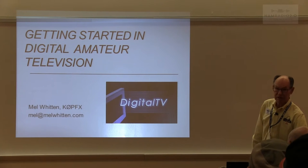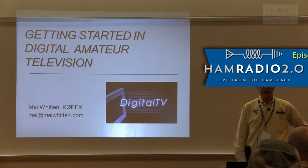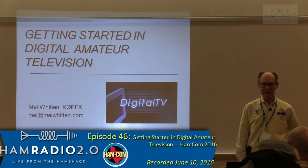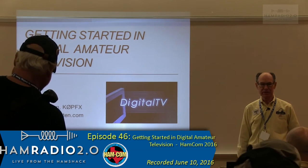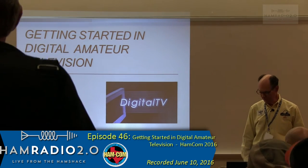Hello. My name's Mel Witten. I'm from St. Louis, Missouri. I've been here at HamCom a number of times — I always enjoy it. Worked down here in Texas up in Alliance for a number of years, so a little bit familiar with the area.